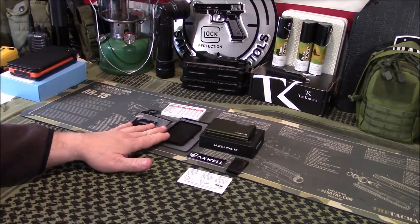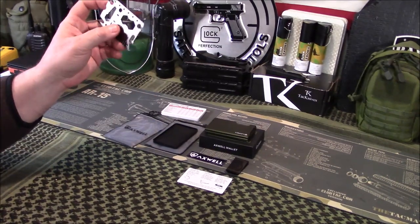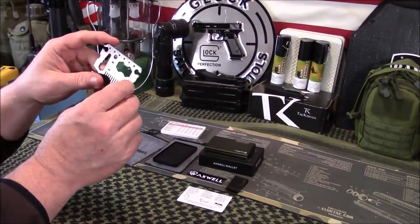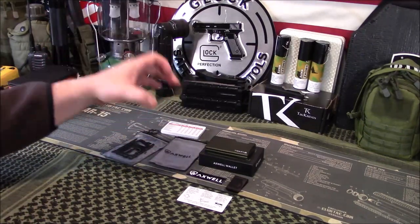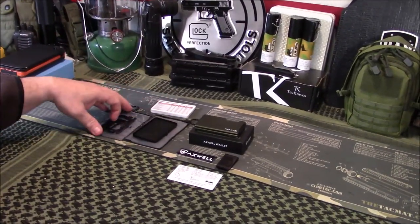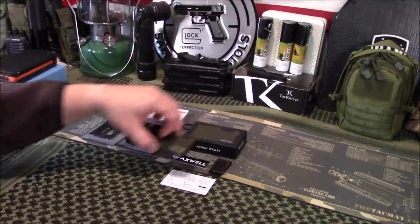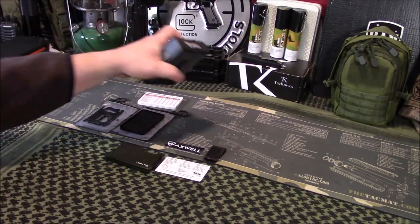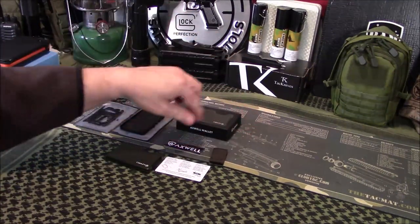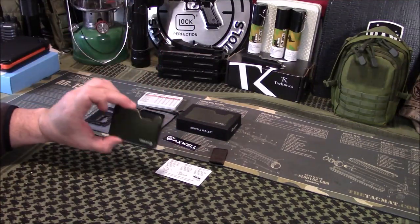They sent a few extras with it: a little survival card with wrenches and tools, a 3-inch measuring tape on it, and a little change tray as a bonus. I'm sure all this is on their website. The wallet comes in a nice box with your money clip, a decal, a little instruction card, and the wallet itself.